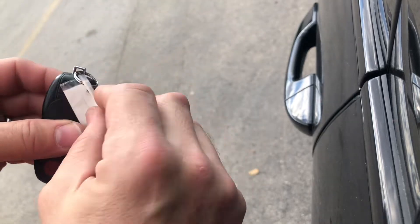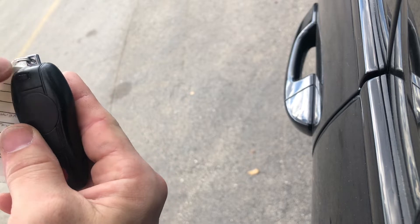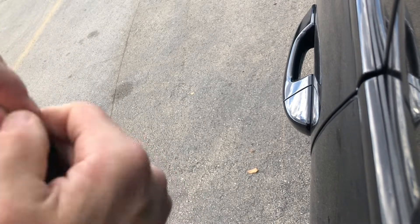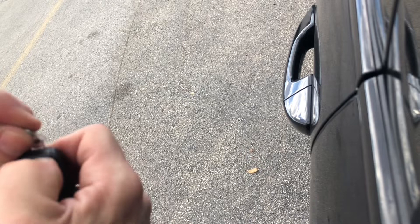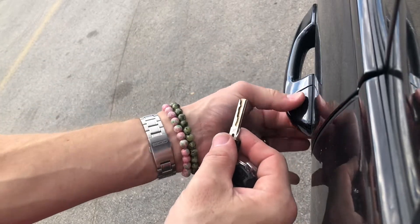Okay, so hopefully the video angle on this is good. You have this little guy here — slide and pull it out.